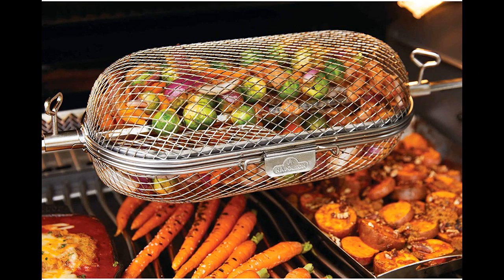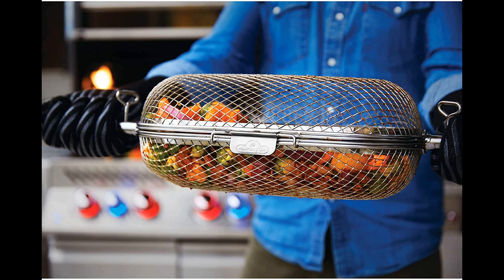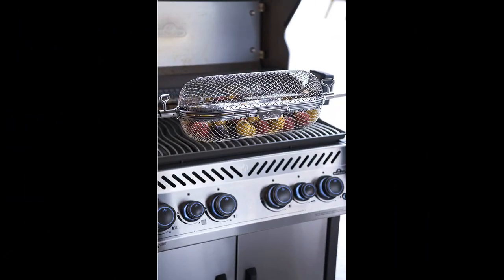A tip to ensure easy cleaning is to spray the entire basket with Pam or some other similar non-stick cooking spray. While cleaning may be difficult for some, it is generally manageable with a quick wipe with a sponge brush and some soap. It is important to note that it is best to not put any type of sauce on the food until after it has been removed from the basket.